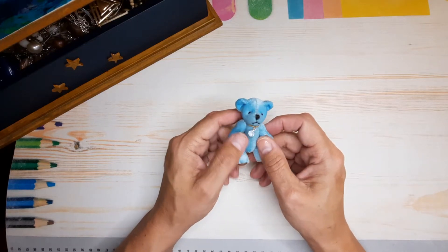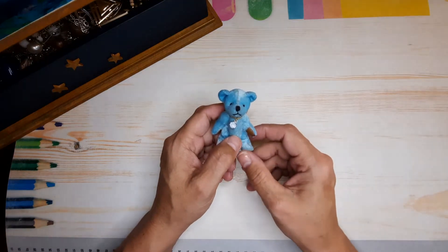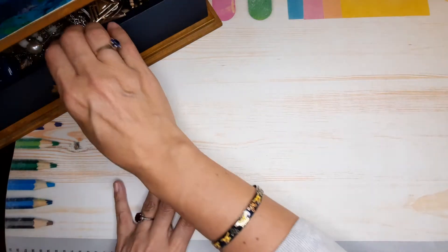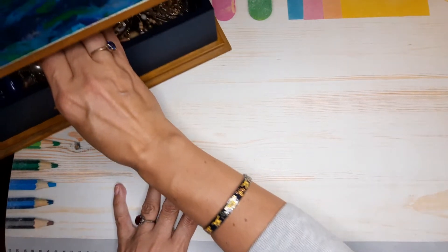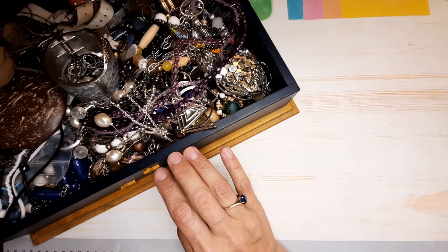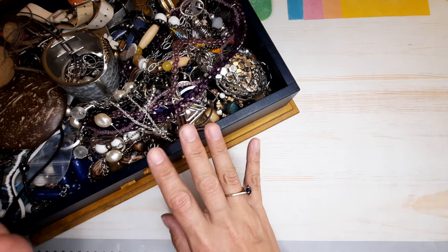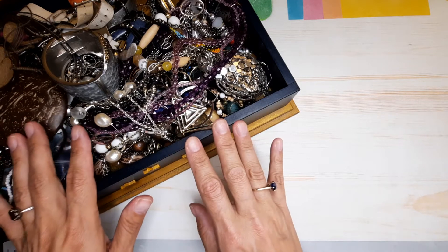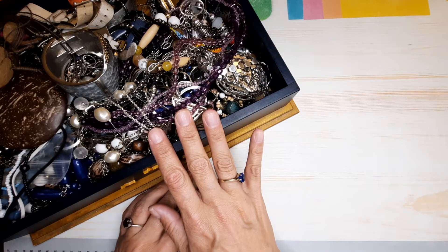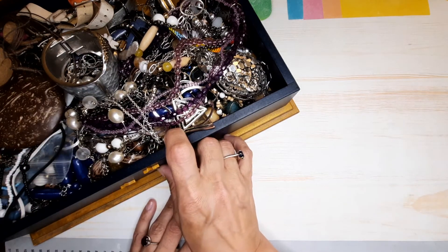Hello everyone, welcome back! My name is Christine, this is Mr. Bangles, and you're watching Hobby Corner. Thank you for stopping by. Today we are going to continue our journey and go through the rest of this fabulous box full of jewelry. We started this box maybe four videos ago, then we got into opening those cute little boxes. I thought we'd go back to this and see what treasures are inside. Let's get started!